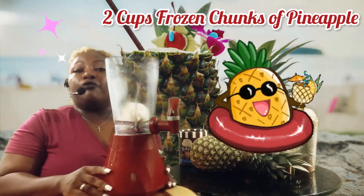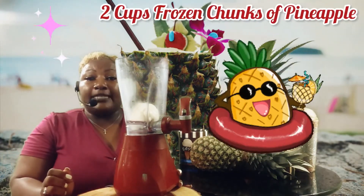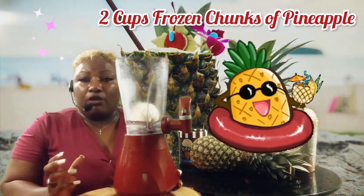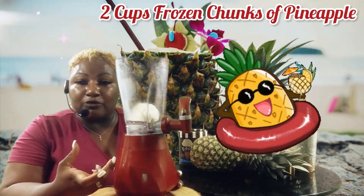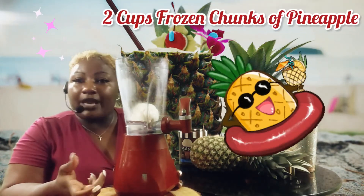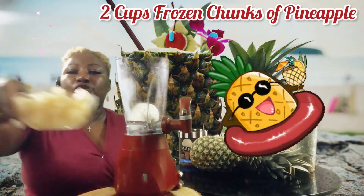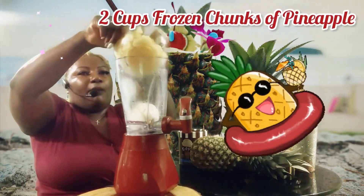Next, you're going to need two cups of frozen chunk pineapples. Now, sometimes it's hard to find frozen chunk pineapples at your local grocery store, so what you can do is buy a can of chunk pineapples, take the pineapples out, and freeze them — and they'll be just as good. So we have two cups of chunk pineapples, and we're going to add that to our blender.